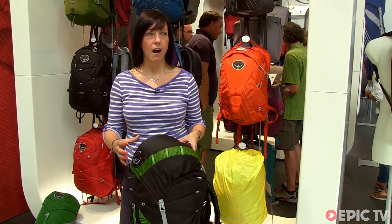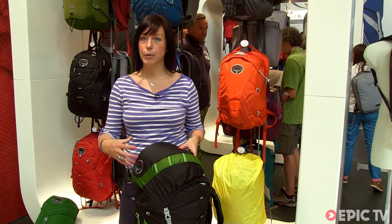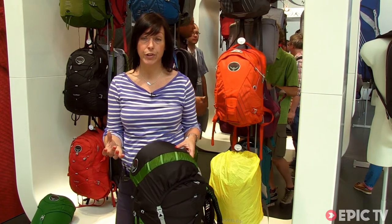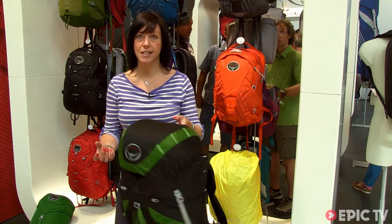This is the pack that if you want to go fast and light but you still need to carry a decent amount of kit, and you don't want to compromise on comfort or weight-loading capabilities — this is the pack to go for.